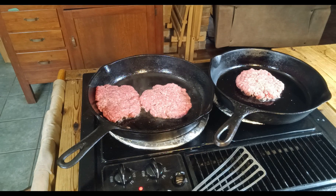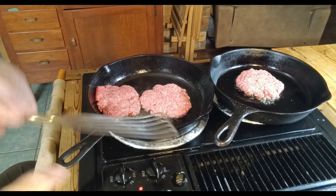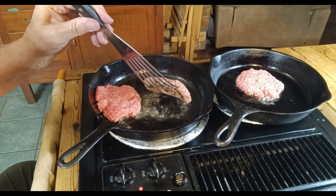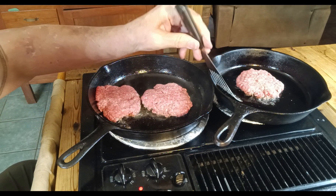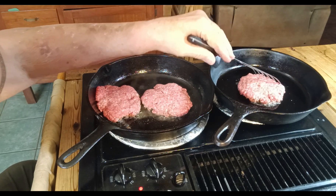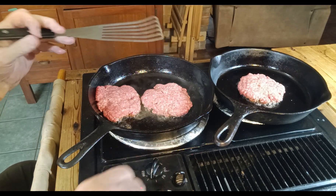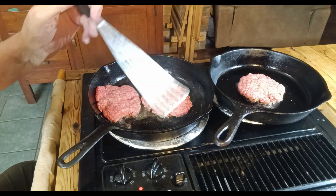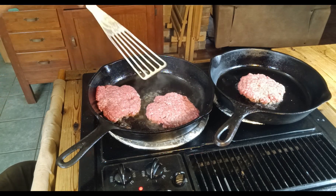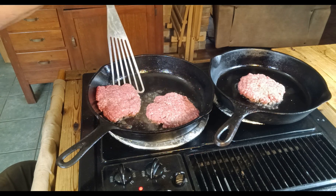It doesn't take long to cook. I'll bring you back here in just a few minutes — they've been on for about three minutes. I'm going to turn it up a little higher; this is on a larger burner. I'm going to go ahead and flip these and make sure they're not stuck.